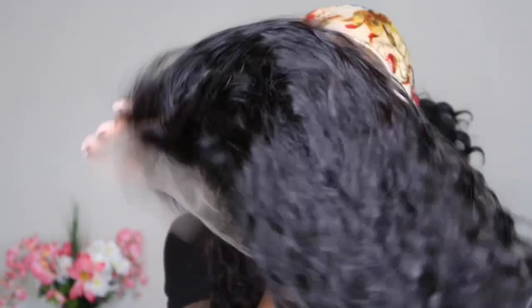This wig is human hair, it's a 13 by 6 frontal. The density is 150 so I know it's gonna be really nice. The weather is getting warm, so why not come out and rock some short curly hair? It looks so good. The cap size looks like it's gonna be snug.